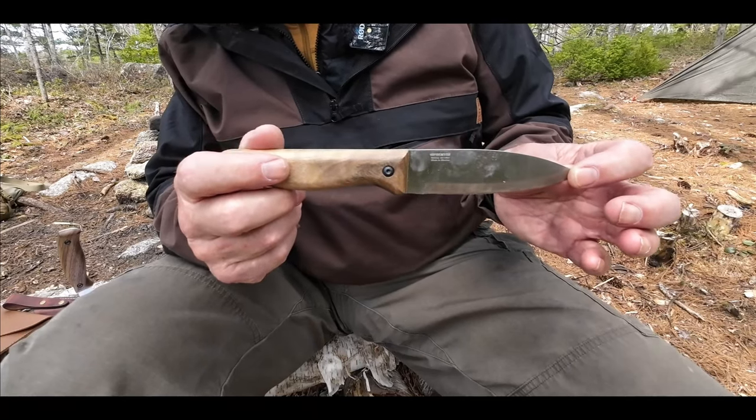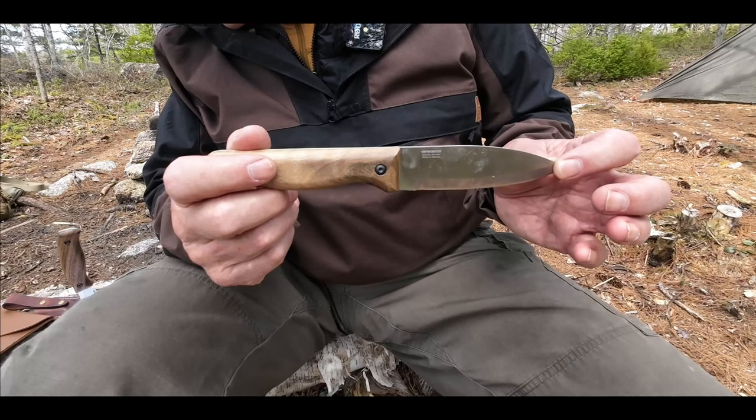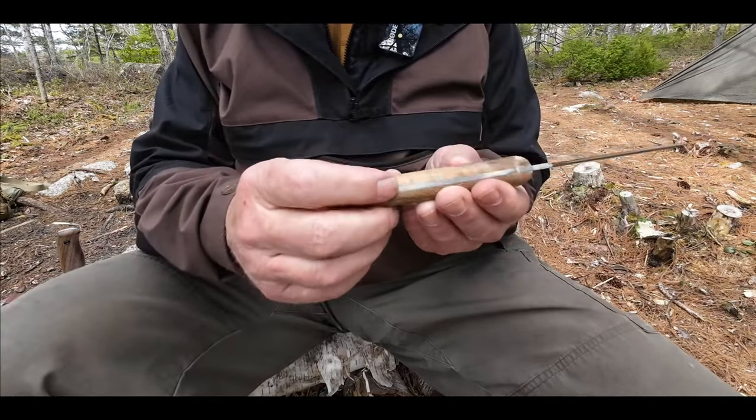I already have some experiences on this that I'll share with you in a minute. The weight overall is 4.9 ounces or 140 grams. And as always, the walnut handles as usual.